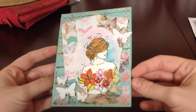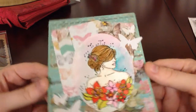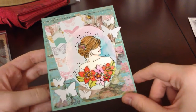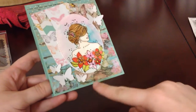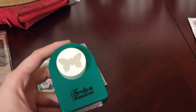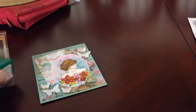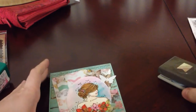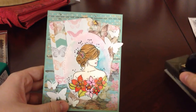And then for my card share, this is a card I just made over the weekend. I used this image from Unity Stamps called Birthday Soul — beautiful image, I love it. I just watercolored her with my distress inks. And then these butterflies I punched out of some glittery card stock with these two butterfly punches. I also used this Stampin' Up banner punch and this Stampin' Up corner punch to round the corners.